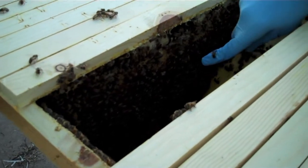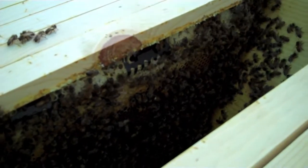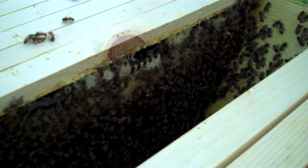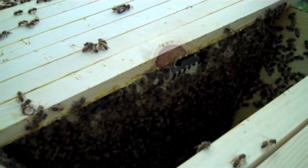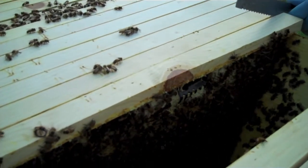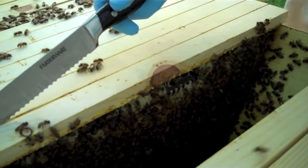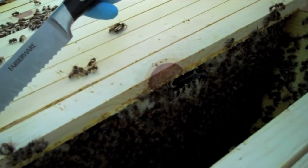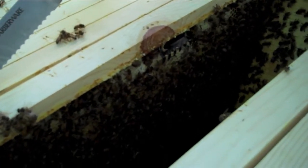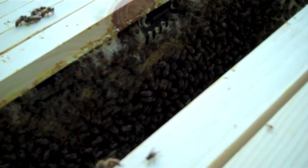There's the queen! There she is — I knew she was coming up. Can't see her because this camera is not good. That's about where I found her last time, two weeks ago. What does she do? She just hangs out, laying eggs — she doesn't do any work. Oh yeah, you can see she's laying eggs. I saw her thorax come out of a cell and it had a little white thing poking out of it.